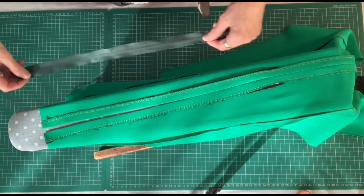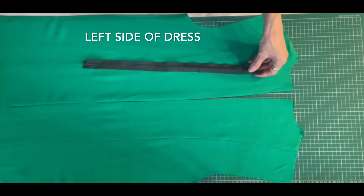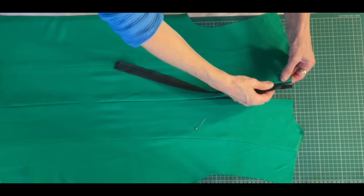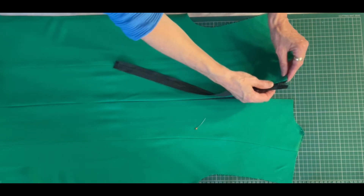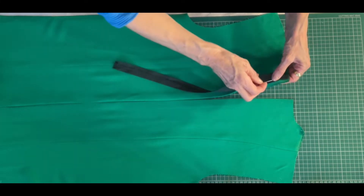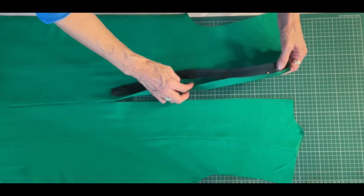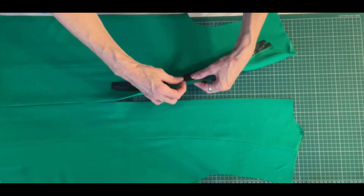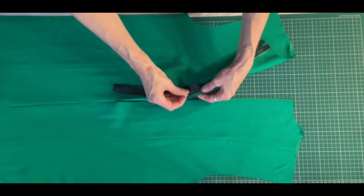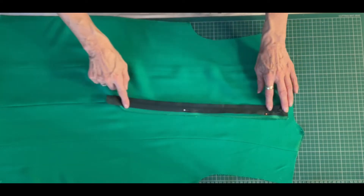Now I'm going to take that to the table and pin my zip just in place to start with. I'm going to line up the teeth on the left side of the zip to the left side of the dress and just put a few pins in to keep it in place. All the way down I'm just going to pin through one layer of fabric — about three pins in the zip will do — and then I'll take it to the machine and sew that in place.